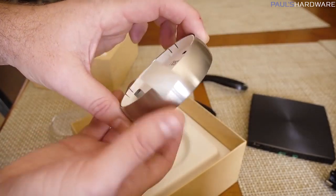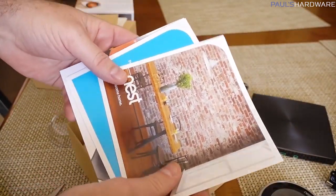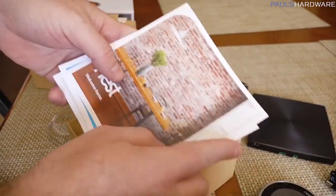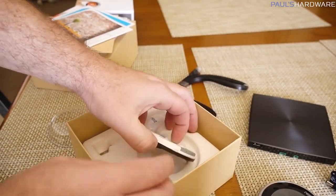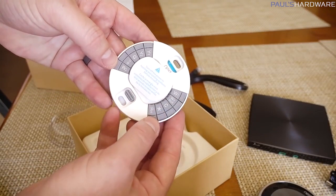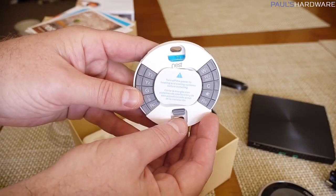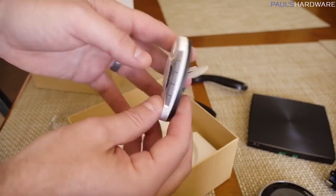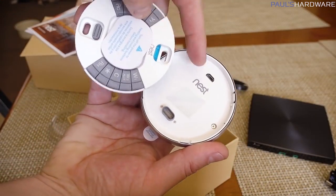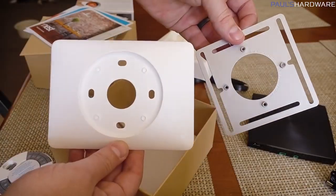Looks like pretty simple connection points in the back for the wall mounted portion of it. There's a booklet with some brightly colored documentation about installation and how it works. Here we have the business end of the unit, which has some buttons. I have no idea what these buttons do. Look, it's got a level so you can level it — that's useful too. And of course the connection points here, which looks to be micro USB and then a proprietary plug which gives the connection to the base unit.